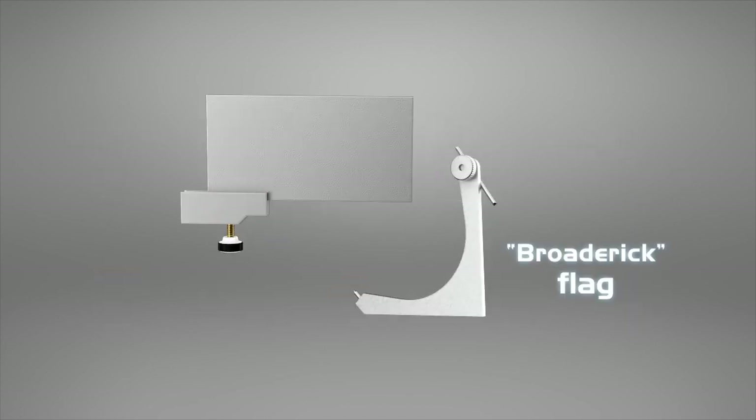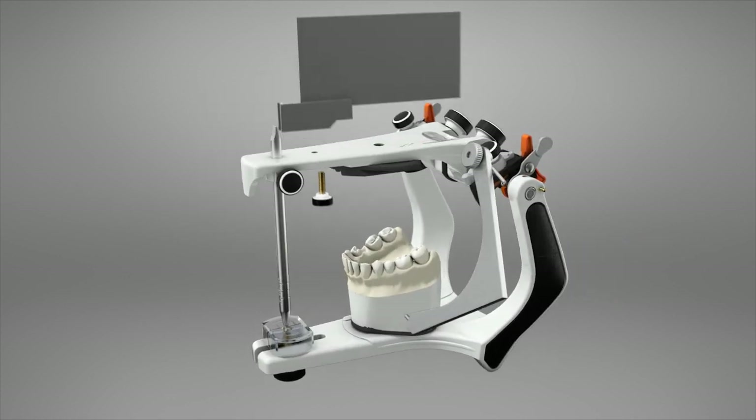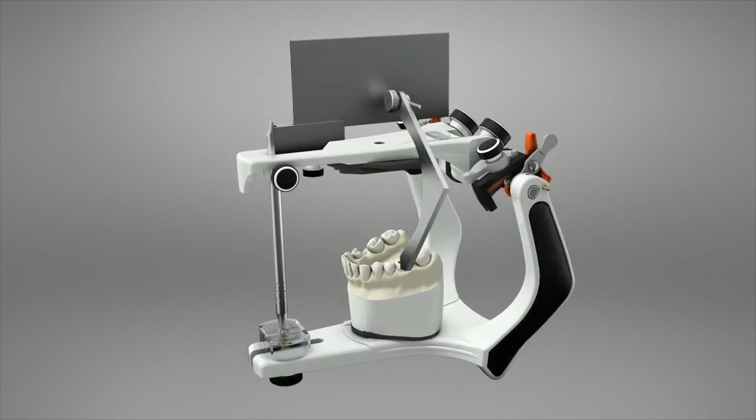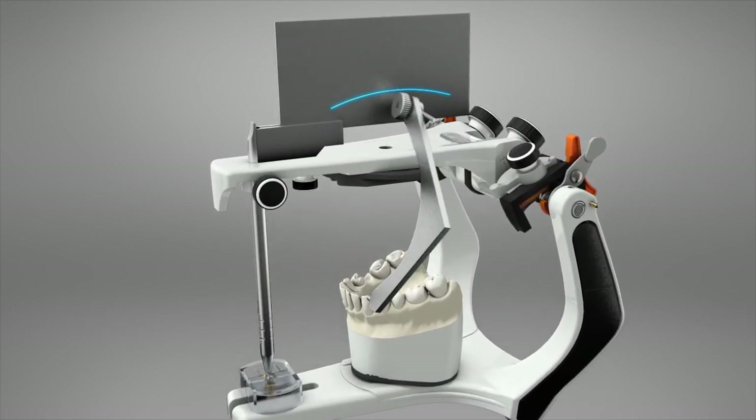Proderick Flag. It is used in cases of oral rehabilitation for analysis and determination of the posterior occlusal plane.